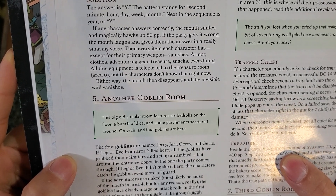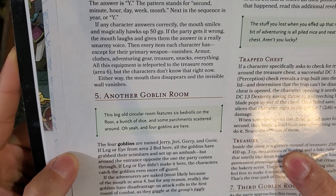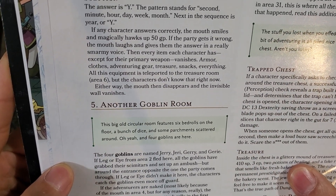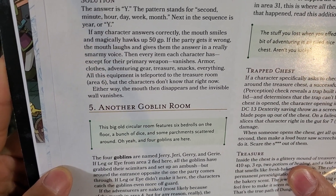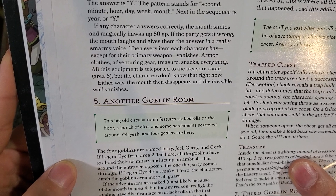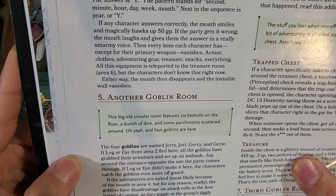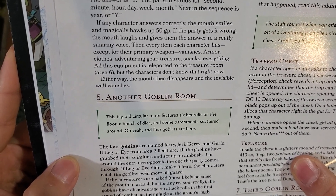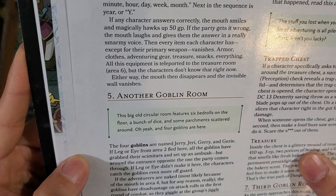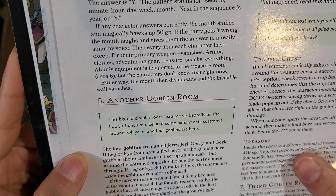If any character answers correctly, which I doubt anybody will, the mouth smiles and magically hogs up 50 GP. If the party gets it wrong, which they most likely will, the mouth laughs and gives them the answer in a really smarmy voice. Then every item each character has except for their primary weapon vanishes - armor, clothes, adventure gear, treasure, snacks, everything. All this equipment is teleported to the treasure room, Area 6, but the characters don't know that right now. Either way, the mouth then disappears and the invisible wall vanishes.